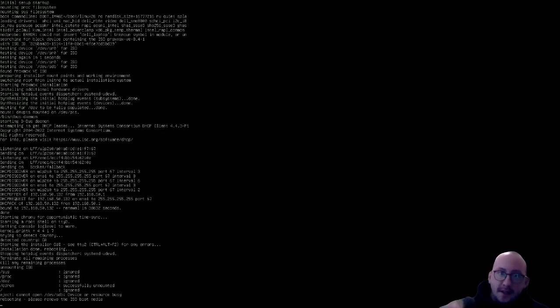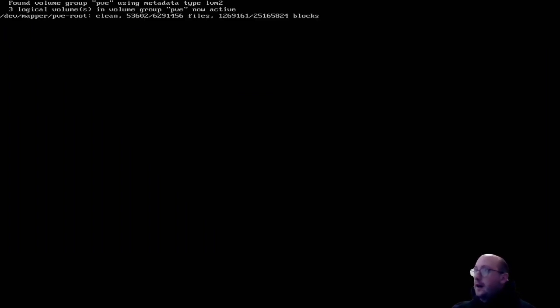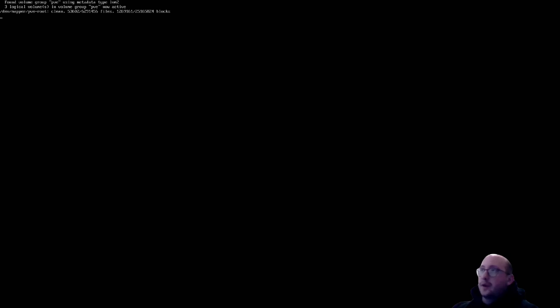At the end of the install, it will tell you it's rebooting and to remove the installation media. We've removed the USB, and now we can see the server booting up. You'll get a boot menu - it auto-selects if you wait too long, but go ahead and select 'Proxmox Virtual Environment.' It will boot up and we should see a message to connect to the web page shortly.